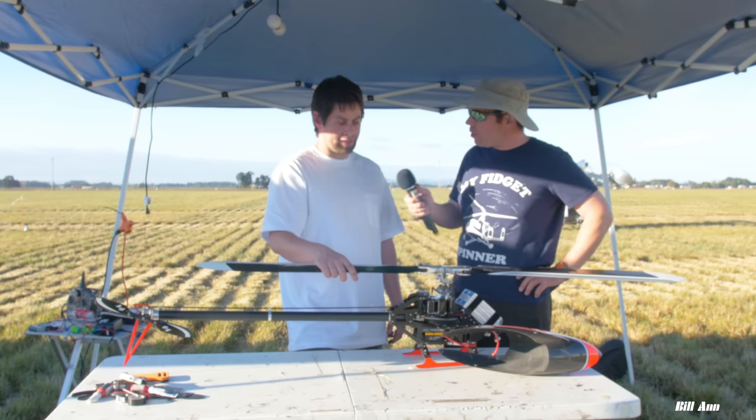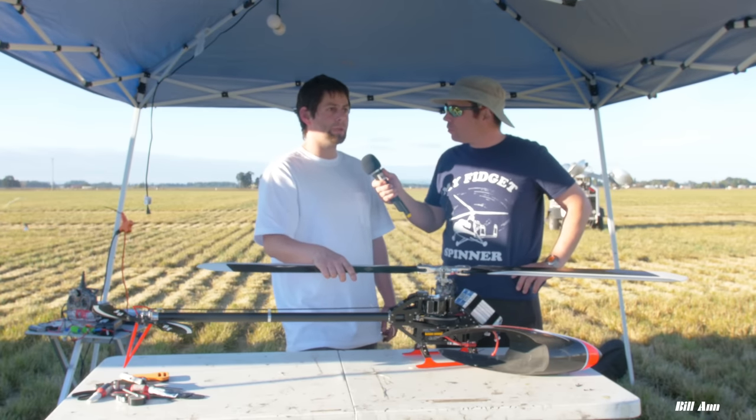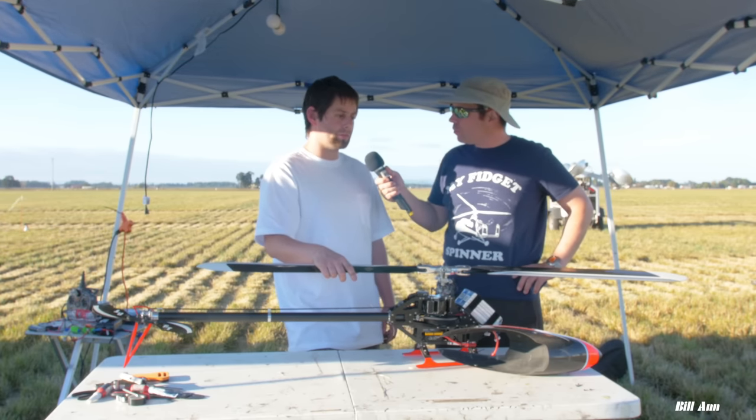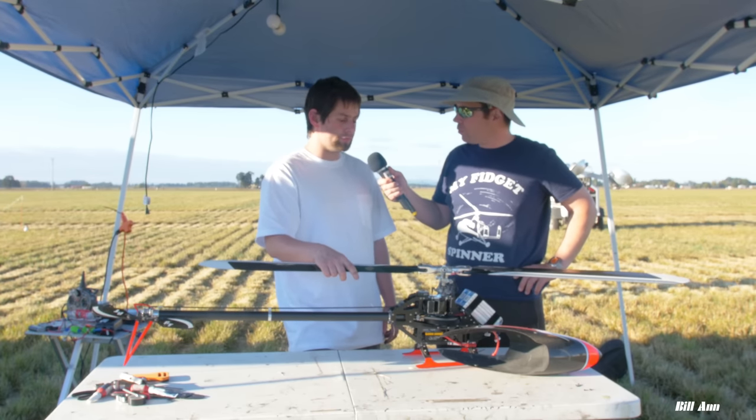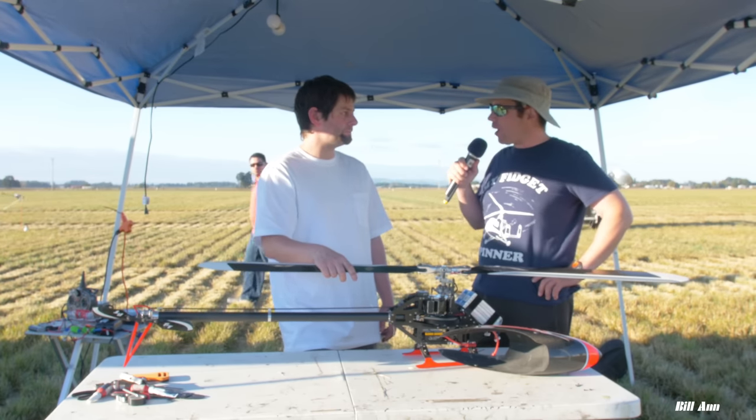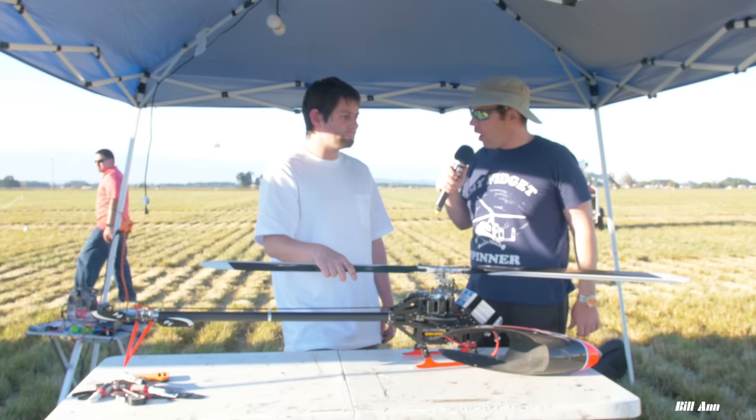How long have you been actually flying helis? Probably since 2012, so about six years of actually flying helis and understanding how they work.